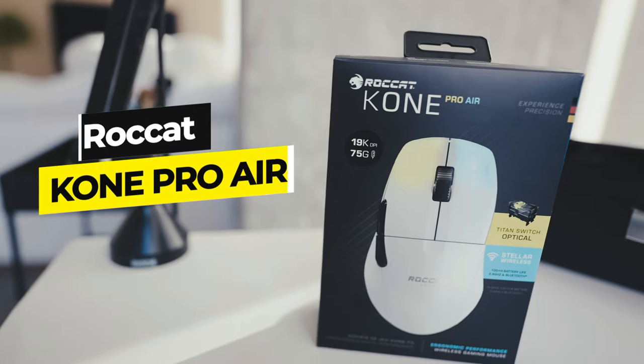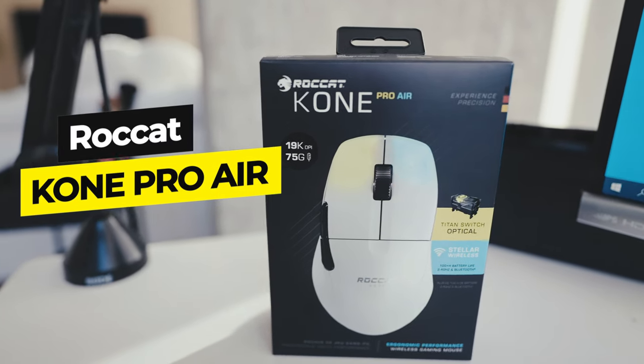There's a corgi butt behind me. He's back there. He's so cute. Today in this video, we're going to talk about Rocket's new Kone Pro Air, their new gaming mouse.